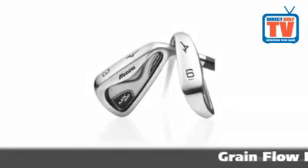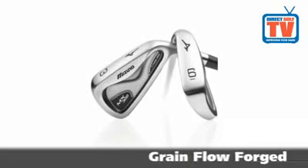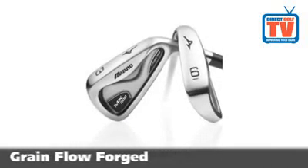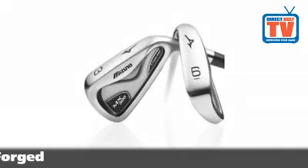Crafted from 1025E pure select mild carbon steel for distance control and pure feel, each head is grain flow forged to give ultimate soft, solid and consistent feel.